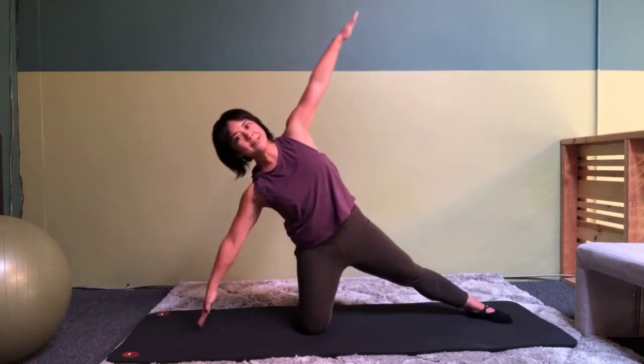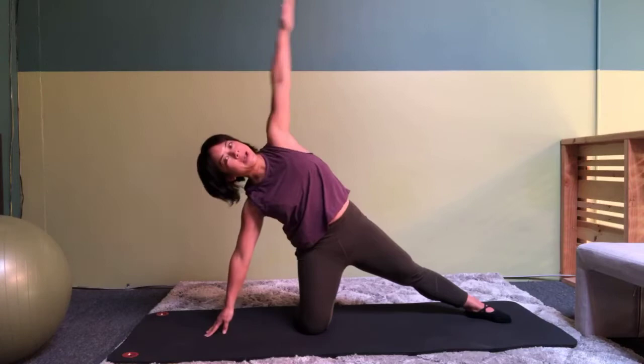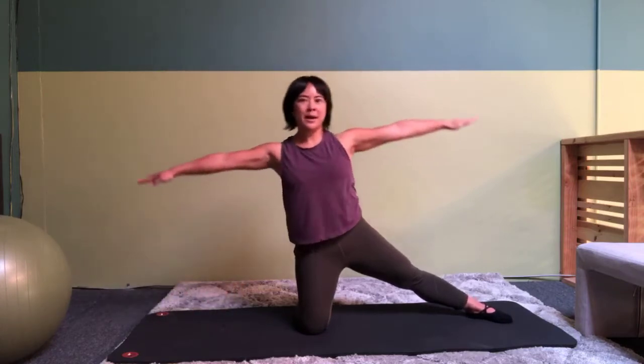We are going to extend one leg out. Bring your arms out to the side. Tilt, reach up and over. Come back to that diagonal and come up and repeat.